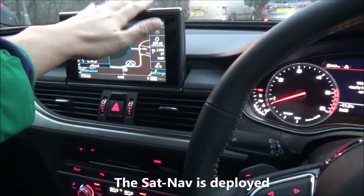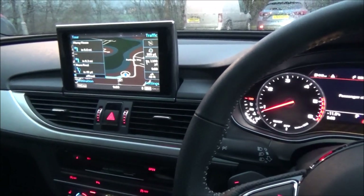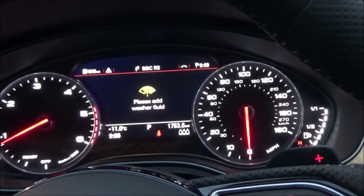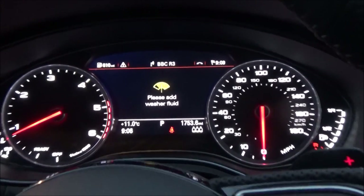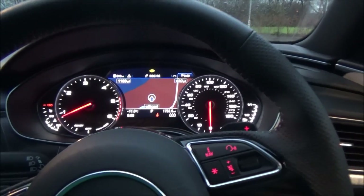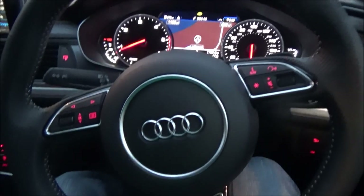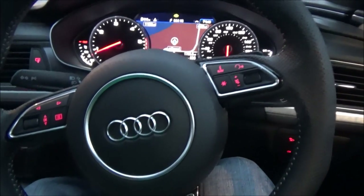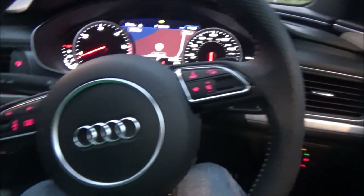You can see the nav system coming out, which is very useful. The display says to add washer fluid, which is fine. I've got a full tank. Here is the horn and the many buttons on the steering wheel, which I don't really use.